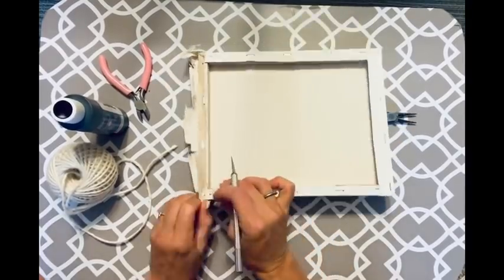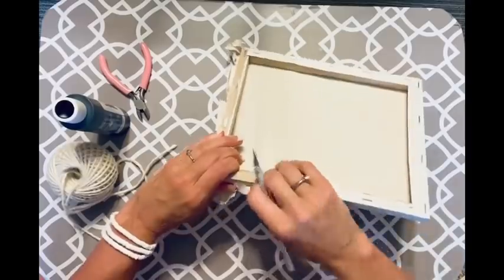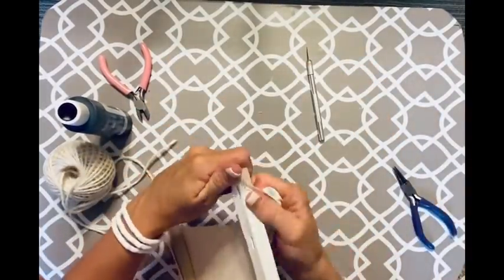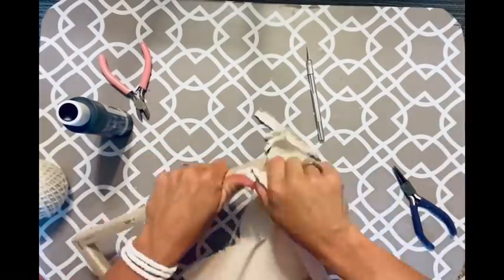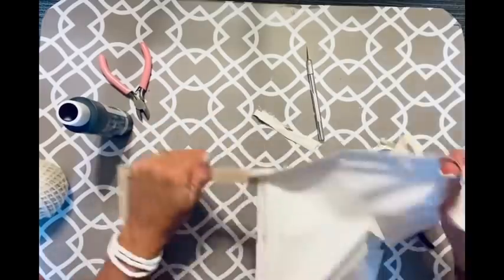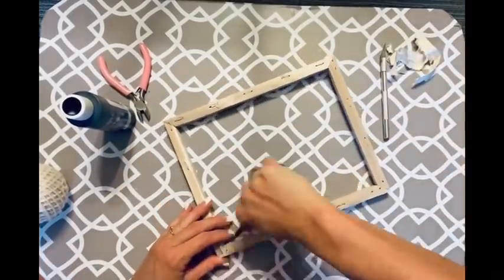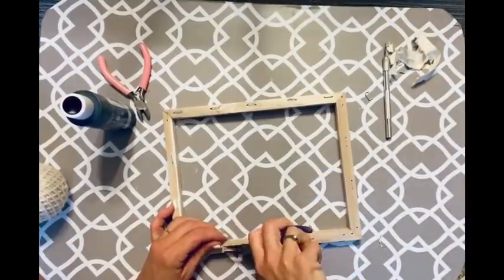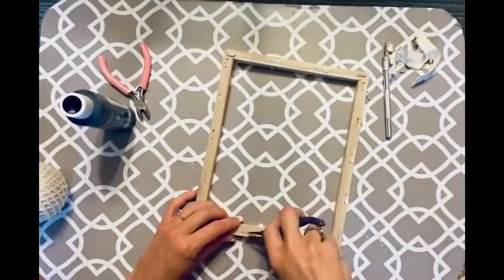I take the canvas off these frames — all we want is the frame. I had a little bit of trouble getting the canvas off; actually the hard part was getting the staples out. The canvases I was able to just rip off, but most of the staples did not want to come out.